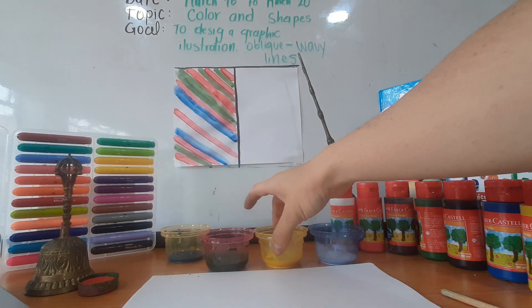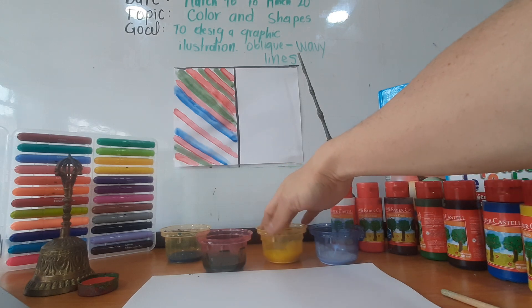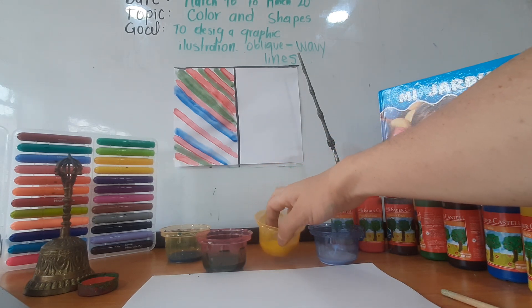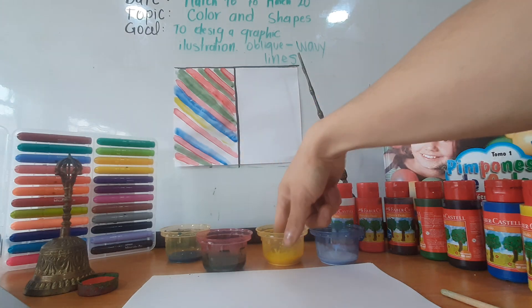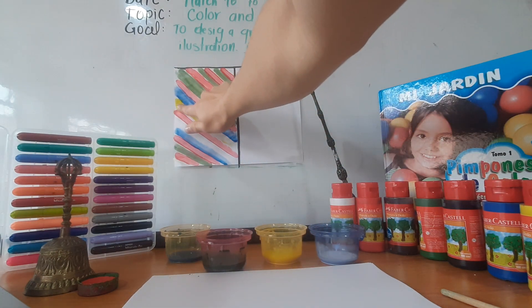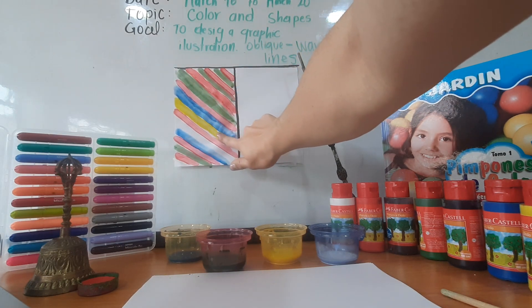So we have this at this moment. Now let's try with yellow color. Yellow color is gonna be there. Let's do it. Remember primary colors: yellow, blue, and red.